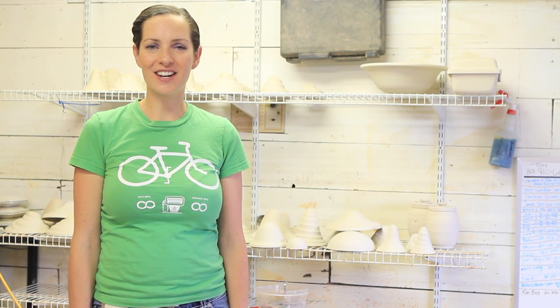Hi, I'm Leah and welcome to In The Garage. Today we're with Toby. He makes works of art right here in his garage.